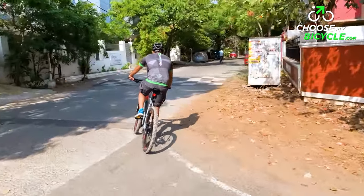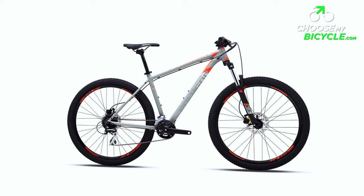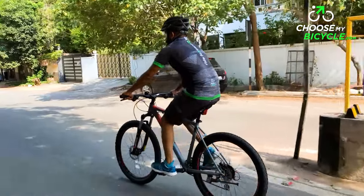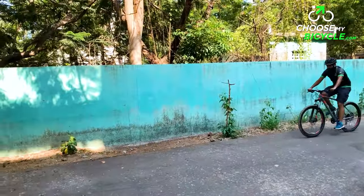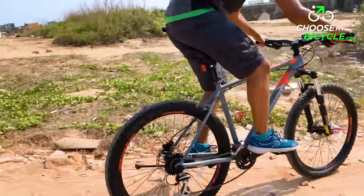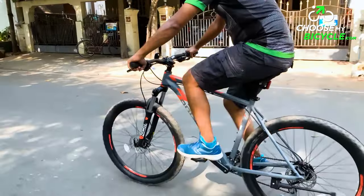The Premier 4 we tested came in a matte grey primary colour with orange as the secondary colour for graphics and accents. The sleek chain and seat stays look elegant. The graphics were simple yet bright with a colour-coded fork, saddle and rims. The lengthy handlebar and heavily treaded tyres gave this bicycle the perfect rugged MTB look.